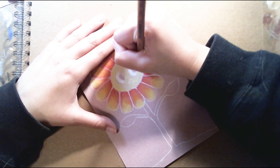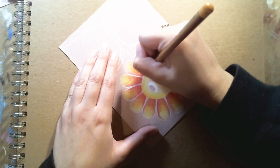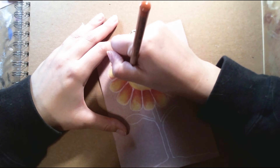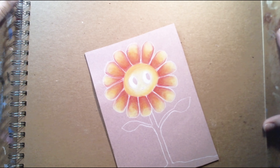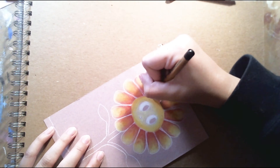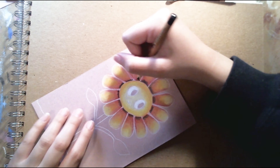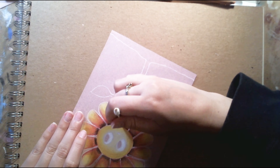Having that mindset of not always focusing on the finished product — say you have a friend and both of you are trying to draw, maybe you're both trying to draw a flower.